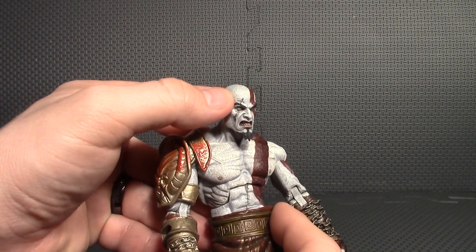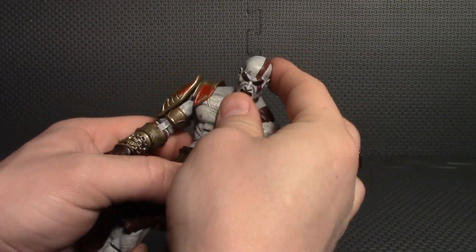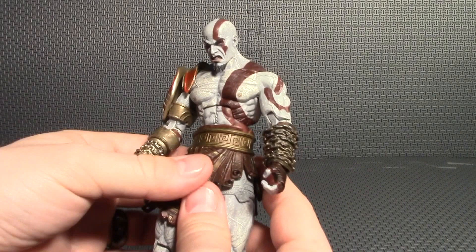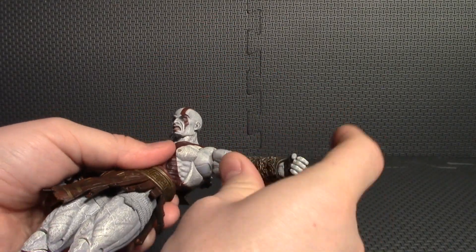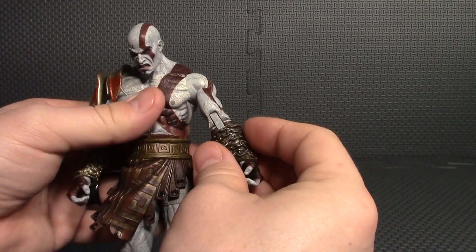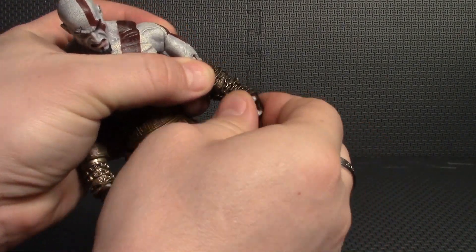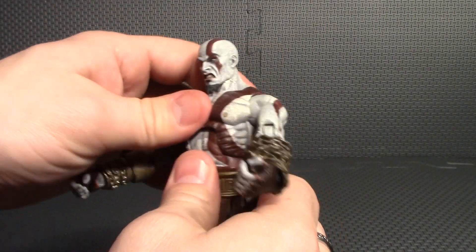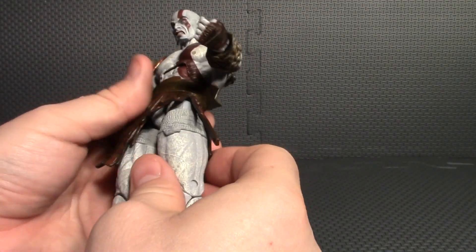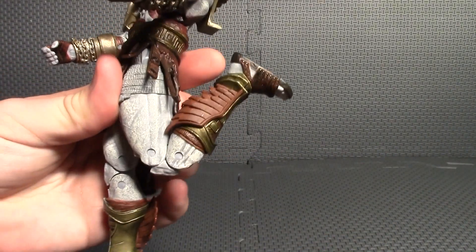On his abs he's got some stitches, same as on his face, and stitches down through there as well. For articulation: his head is on a peg and you can look around any way you want — it doesn't go up a whole lot but goes down pretty decent. The shoulders are on a ball peg and disc so they go out and 360 degrees around. He has an upper bicep swivel, double-jointed elbow, and the wrist is on a peg and disc. He does have ab crunch — he can go back and forward a good bit — and he has a swivel at the waist. His legs are on a ball peg and will go out forward.